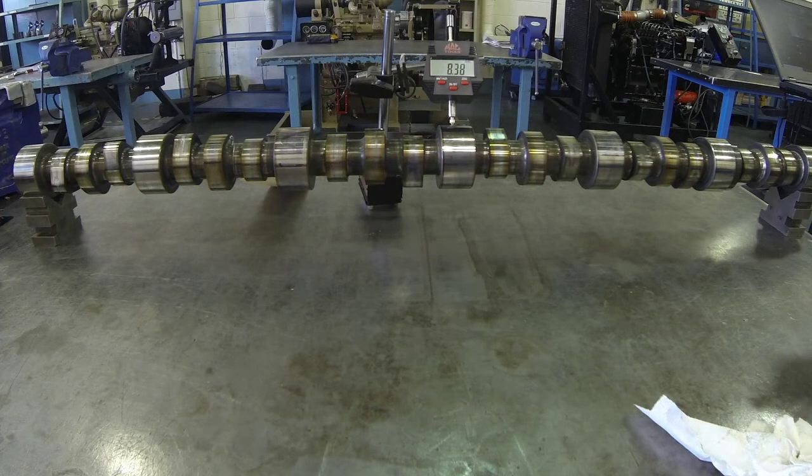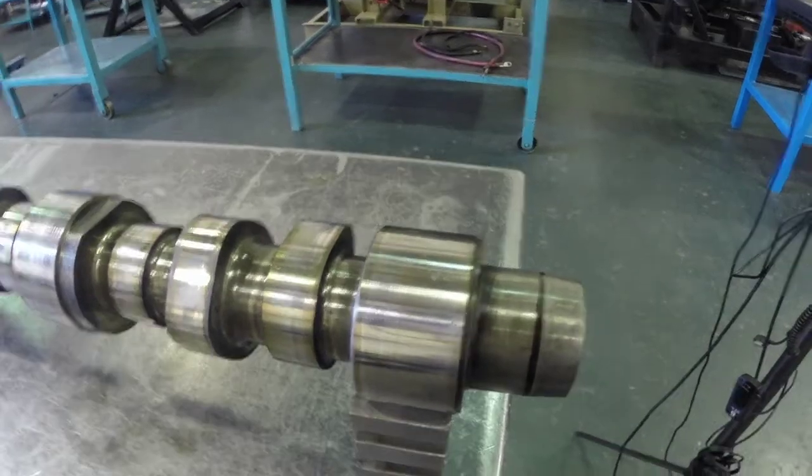Let's inspect the run out, or the straightness, of this camshaft. This camshaft is out of an ISX-15. I've mounted it on the V-Blocks — you can see the close up of the V-Block right here.